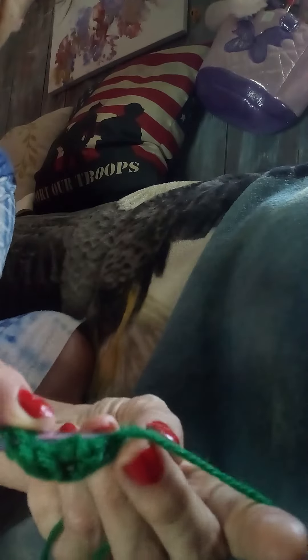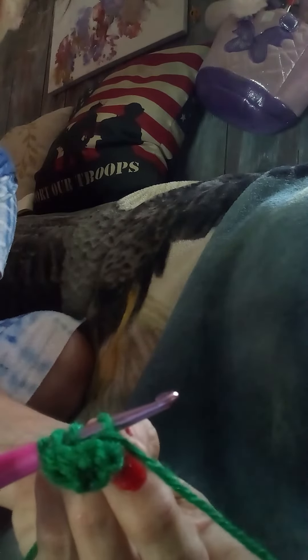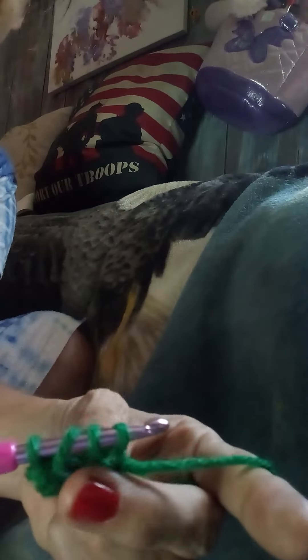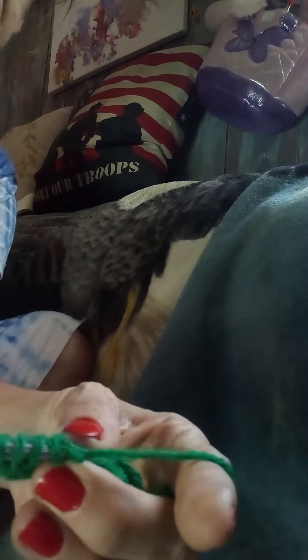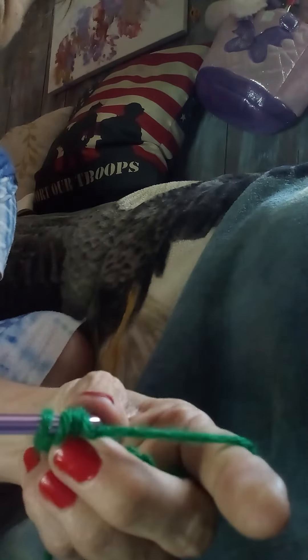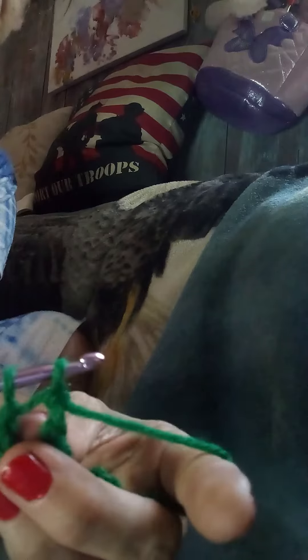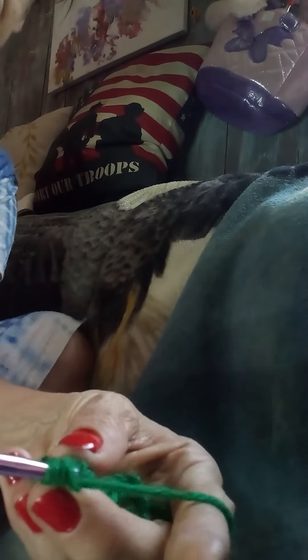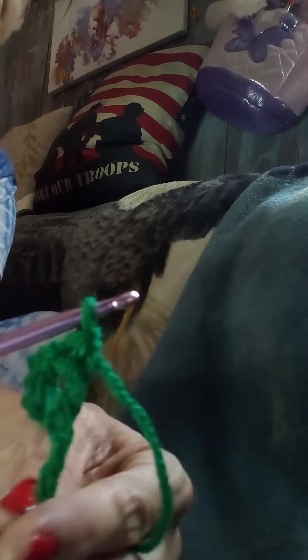So again, one more time: wrap around once, wrap around twice, go through your next chain and wrap around and bring it through — now you have four on your hook. Wrap around once, go through two loops only. Wrap around the second time, go through two loops only. Wrap around the third time, go through the remaining two loops. That is a triple crochet. Thank you for watching.